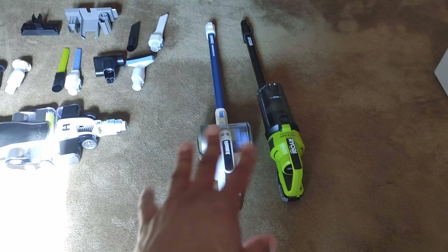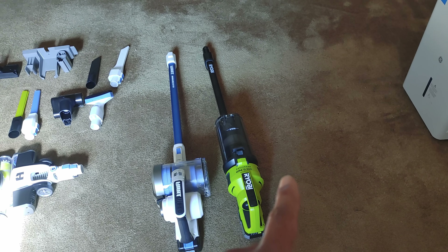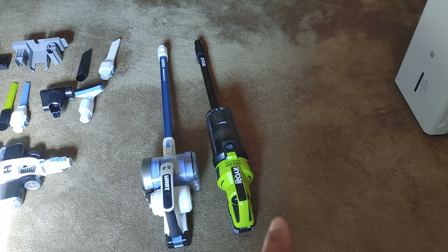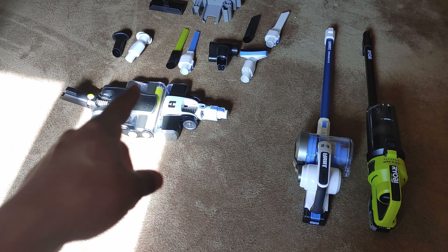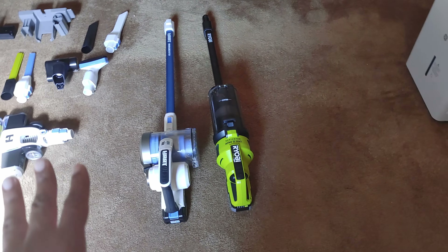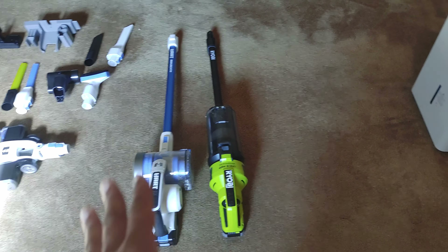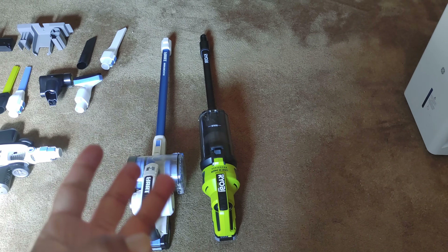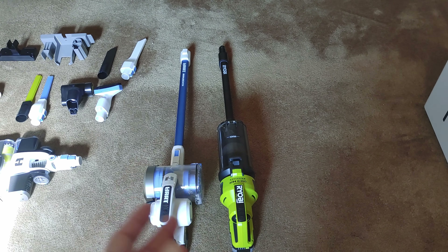All that said, the Ryobi is much better — and not only that, right now you can get the Ryobi for less money. The Hart is on clearance at Walmart for $119, and the Ryobi is on a buy-one-get-one deal at Home Depot for $199. So for $199, if you want the same exact one with the single roller, completely comparable to the Hart, the machine costs $199.